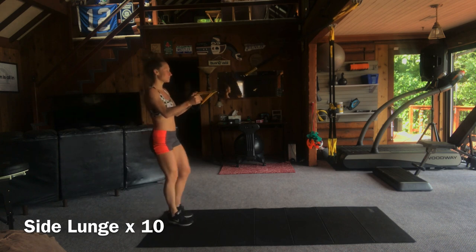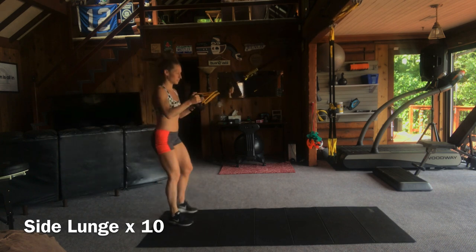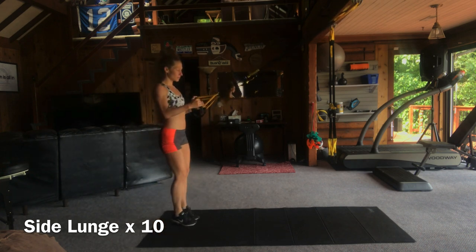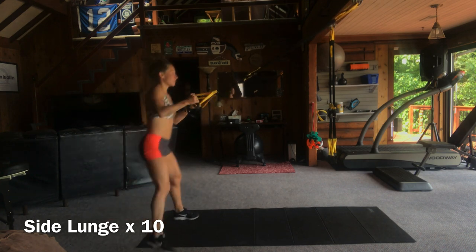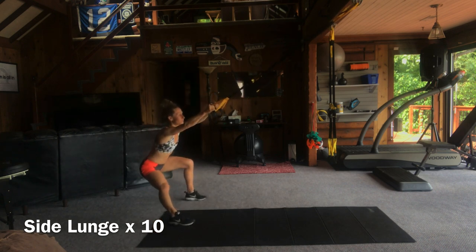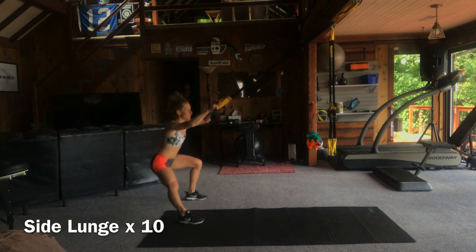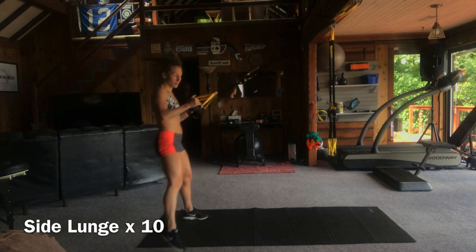Next we're going to do side lunges, 10 total. Again your arms start at 90 degrees and extend as you lower into that side lunge. Really try to focus on that inside leg, keeping that straight to get a nice hip stretch. Warming up the legs here, warming up the arms. 10 side lunges.